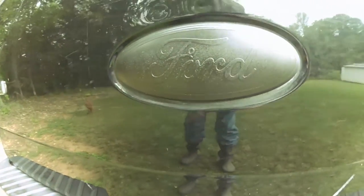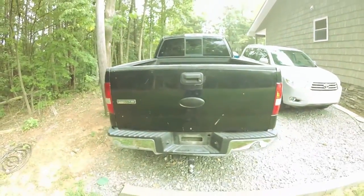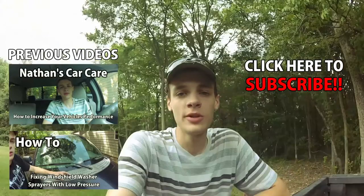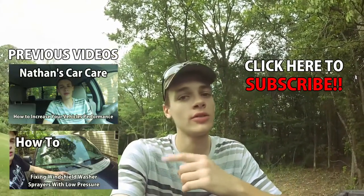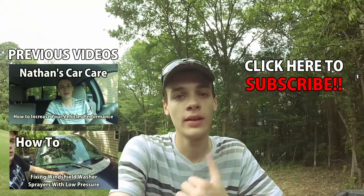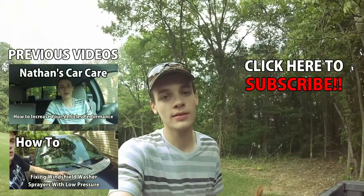There it is, all finished — it looks really nice, and it looks good from a distance as well. If you enjoyed that video, make sure you like, comment, and subscribe. Share it with all your friends. I've got two other videos right here, and here's the subscribe button so make sure you hit that. Until next time, this is my friend Sam.